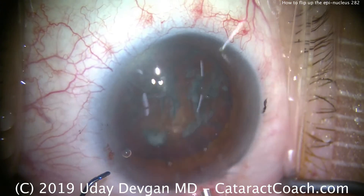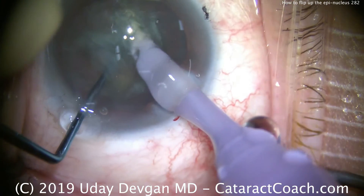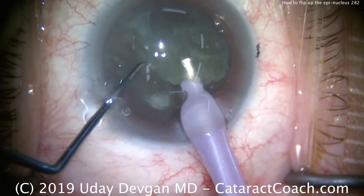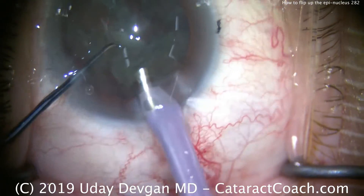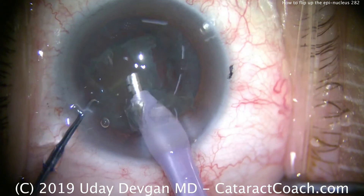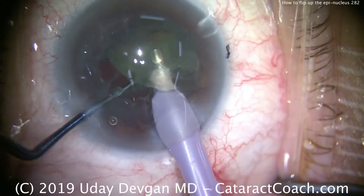I'm going to use a quick chop technique, so the phaco probe goes inside the eye. Here comes our chopper — buzz in with the probe, chopper goes in. We split the nucleus, and it's kind of that fibrous thing where it doesn't really fully split. But we're able to bring up part of the endonucleus. I'll bring that up out of the capsular bag, then buzz into the second half of the endonucleus and bring that up. We can clearly see that's the endonucleus, and we have an epinuclear shell remaining in the capsular bag.